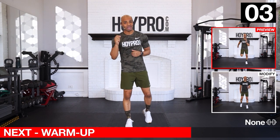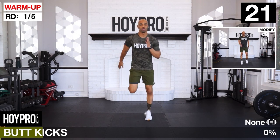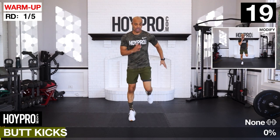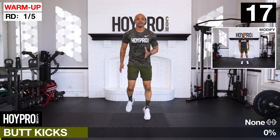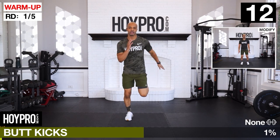We're going to go right ahead and go into our warm-up. First thing we're going to do: butt kicks, knees straight down, kick those heels up towards those glutes, and let's have some fun. Breathe it out, locking that core, knees straight down, kick those heels up high.